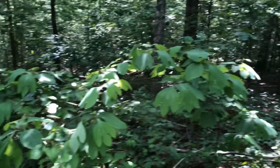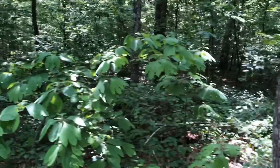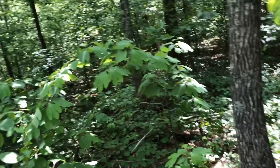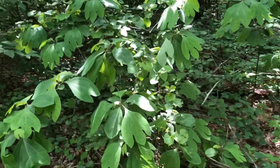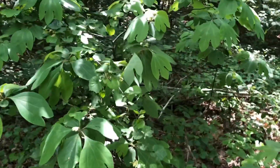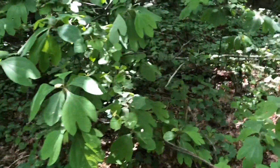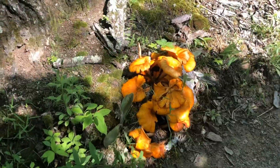Maybe someday. See this bush-looking thing — that is sarsaparilla. The ones we saw earlier were just tiny sprouts, but they're supposed to grow like a bush like this. Sarsaparilla is actually the reason that root beer used to be called sarsaparilla, because it's made from the roots. Then they started calling it root beer because it's made from roots.